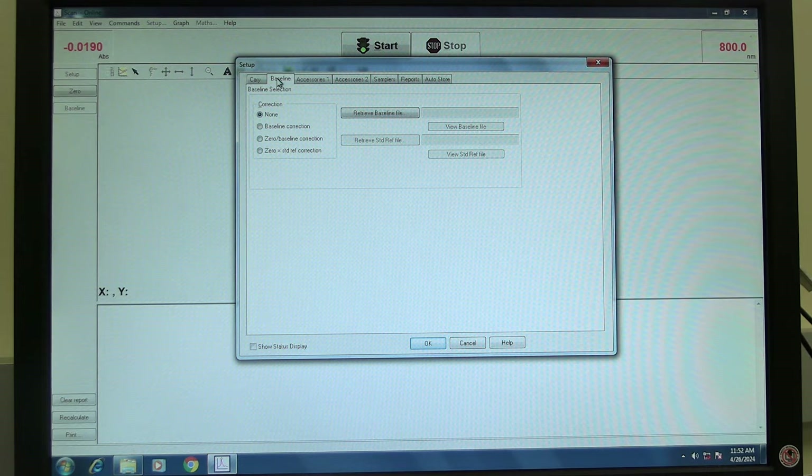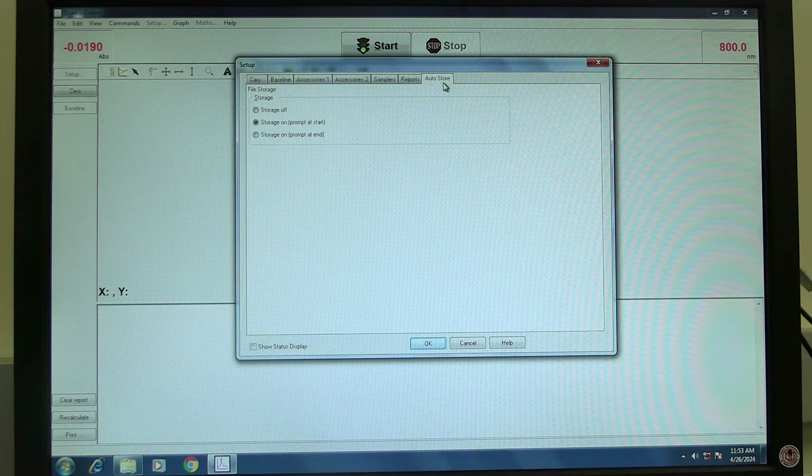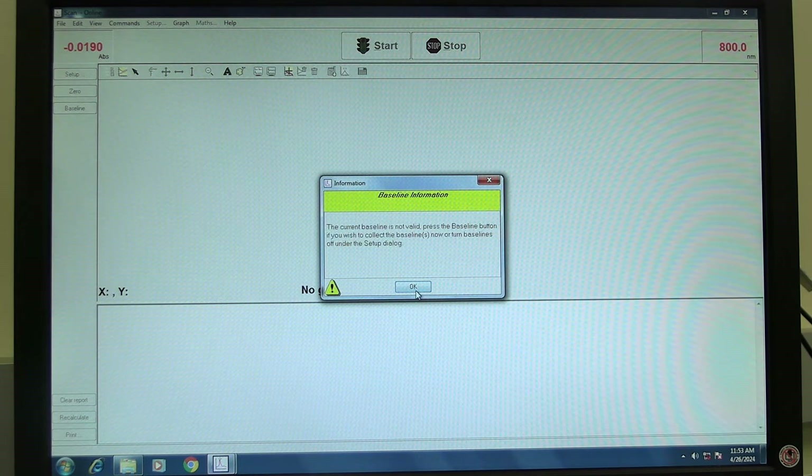Click on the baseline tab. To automatically subtract the baseline, select baseline correction. Click on the reports tab. In XY pairs, check the include XY pairs table box to include a table of XY values in the report. Click on the auto store tab. Select when the software should prompt for the data to be saved. Click OK to set the setup parameters.